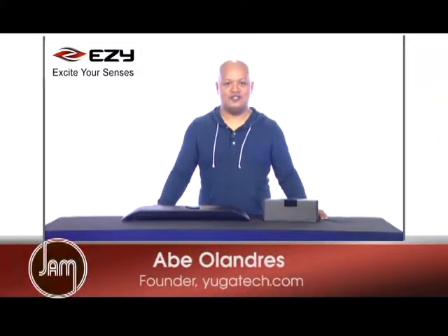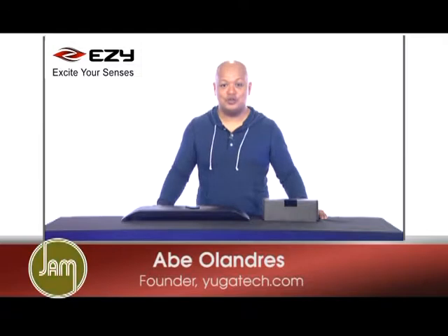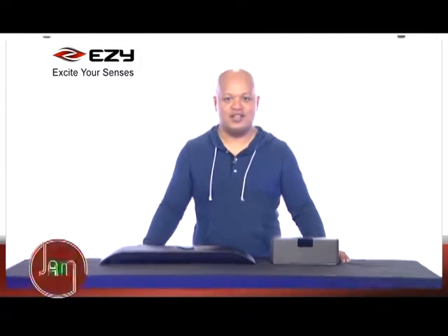Good evening guys, this is Abe Alandres of Yucatec, and today we're going to show you two of the latest speakers from EZY.